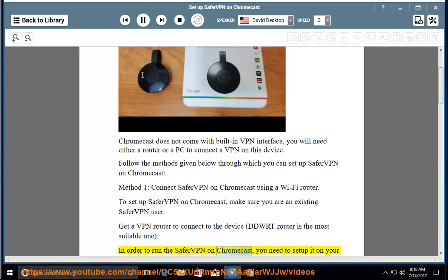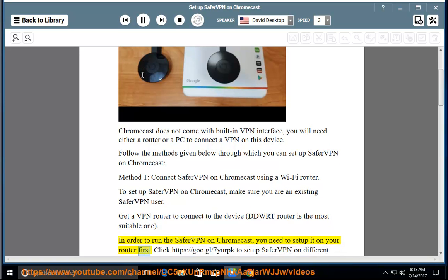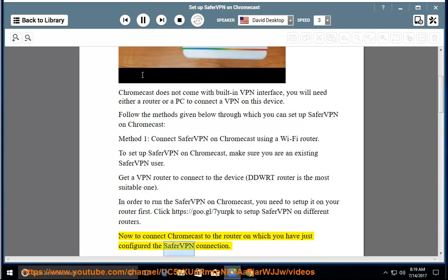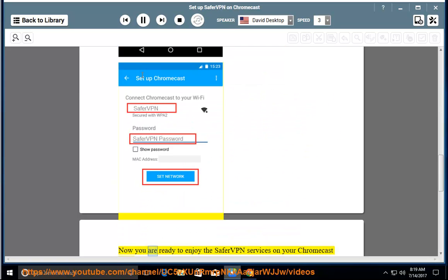In order to run SaferVPN on Chromecast, you need to set it up on your router first. Click https://goo.gl/7yourPK to set up SaferVPN on different routers. Now connect Chromecast to the router on which you have just configured the SaferVPN connection. You are now ready to enjoy SaferVPN services on your Chromecast device.